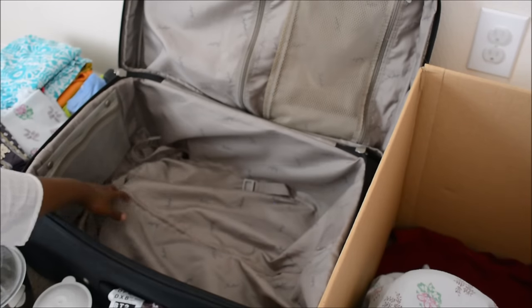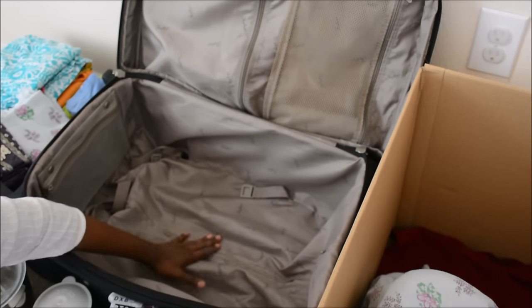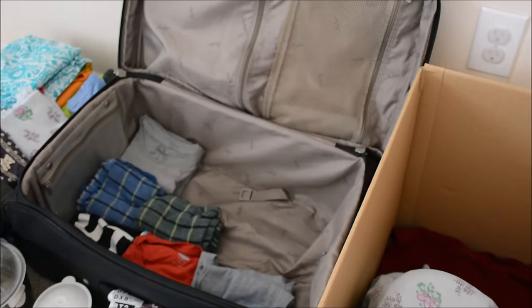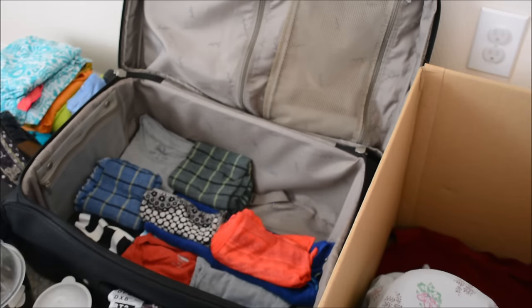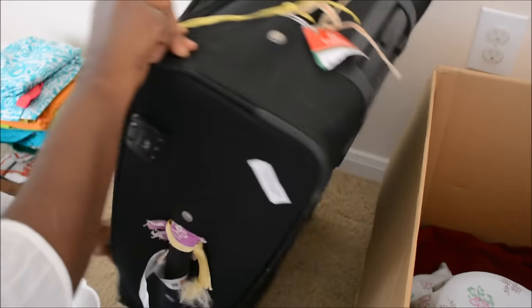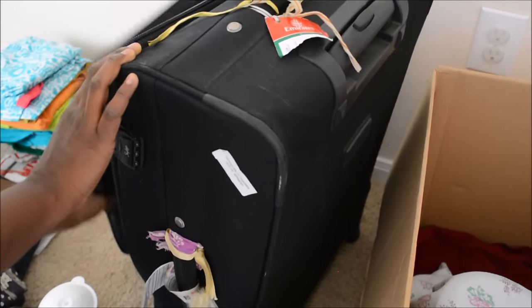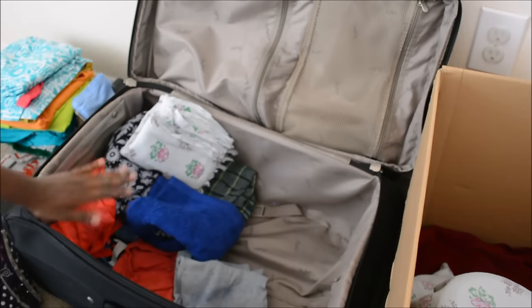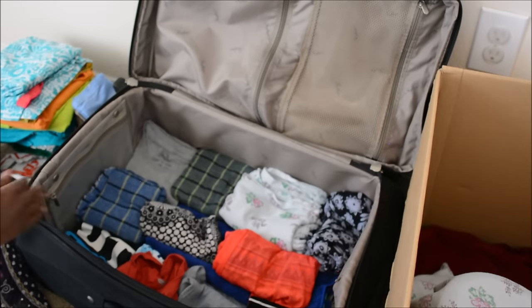Now I'm going to equally distribute the heavyweight items. I'm going to place a pressure cooker in the other suitcase. The bottom of the suitcase is uneven so I'm going to pad it with some cloth to make it even. When we lift the suitcase, all the items on top will go to the bottom, so I'm going to create padding on the sides of the suitcase as well.